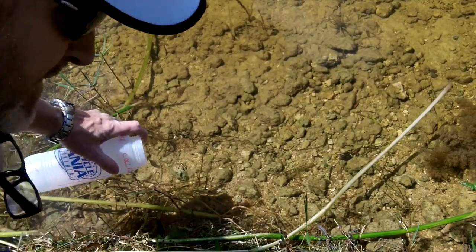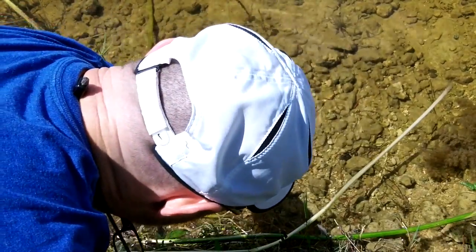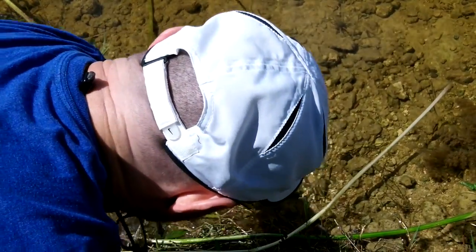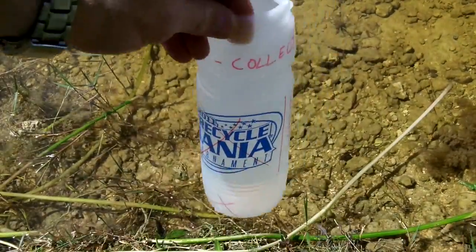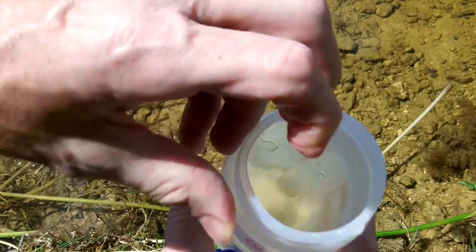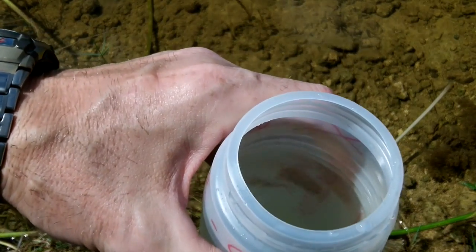Hopefully you guys can see this — I'm filming it myself today. There you can see I filled up the bottle with water from the lake, and now we'll set up and test out our filter.